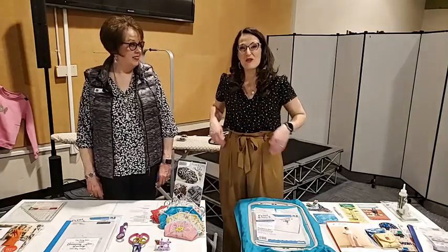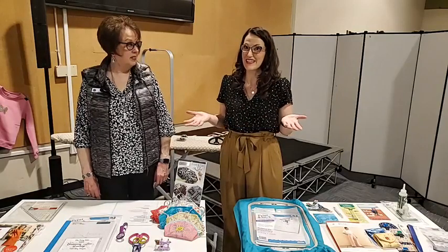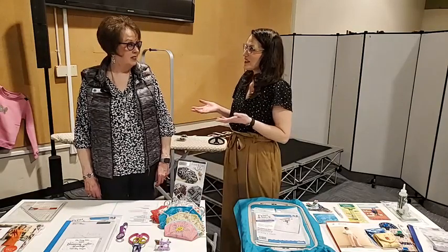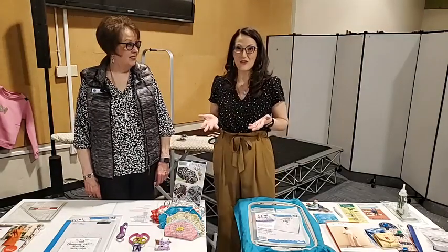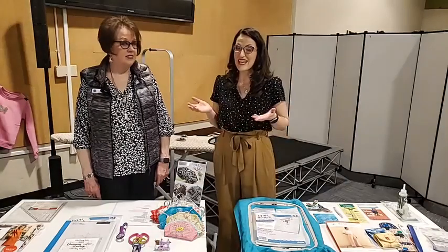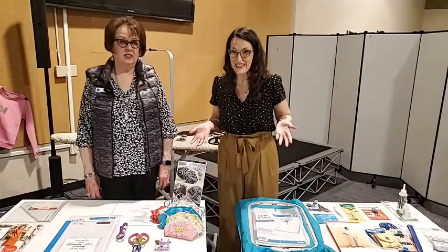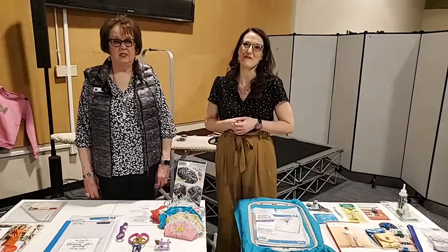Welcome everyone to Quality Sewing and Vacuum's Sew Fun presentation live today. We have been doing so many classes all throughout the Seattle area. Ann and I have been to 10 different stores and today this is our 29th class just for the month of April.